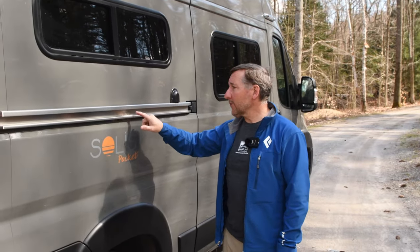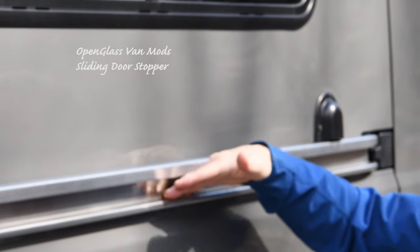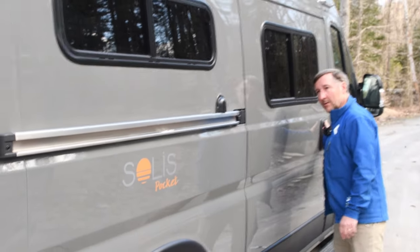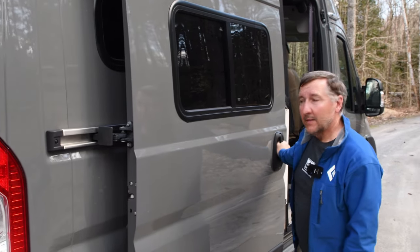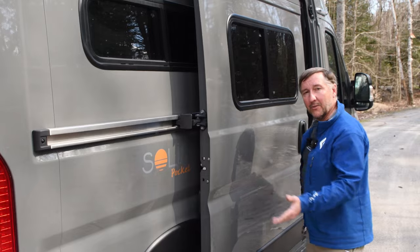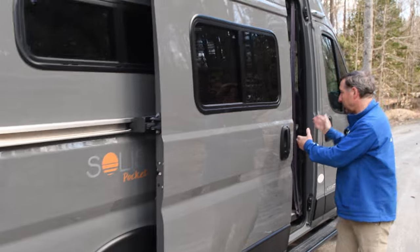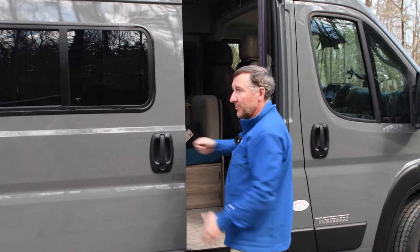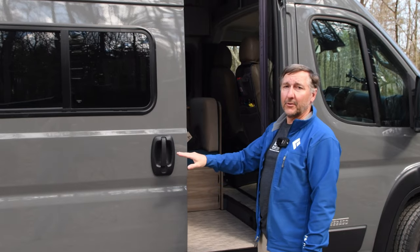The next two mods are from the same company: Open Glass Van Mods. The first is this little metal piece with a very high-bond VHB tape on the back. You place it along the slide rail for the cargo door and it creates an intermediate stop. Normally when you open the door it rolls all the way to the back, which can be a pain. With this addition there's now an intermediate stop — you can place it wherever you want. We placed ours so the door is just wide enough to avoid hitting the fridge, so you don't have to reach your arm all the way back every time. Really simple — installs in three seconds.